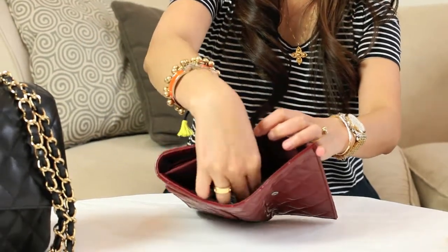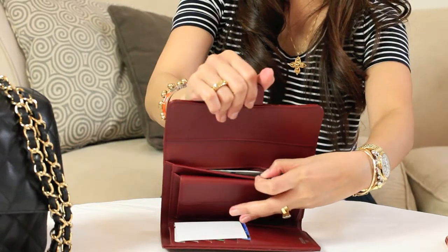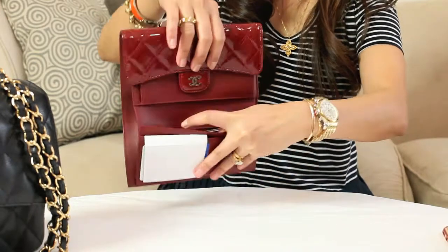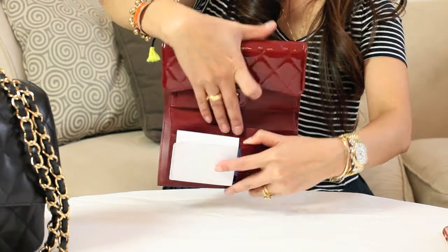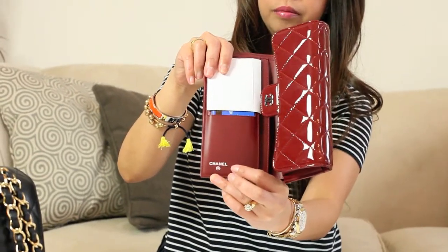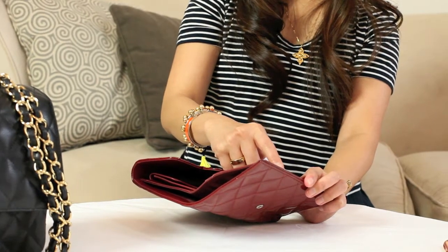It has a pocket for your bills, a pocket over here, a slot for coins, another pocket over here, and one more pocket over there. This one has a silver logo stamp that says Chanel. And this holds six credit cards.